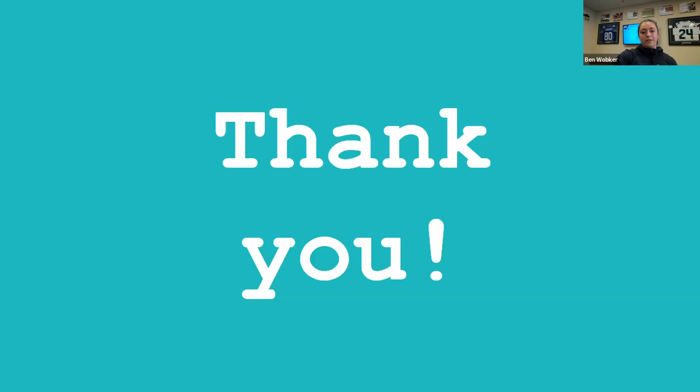Thank you. Here are my references — opening up for questions.